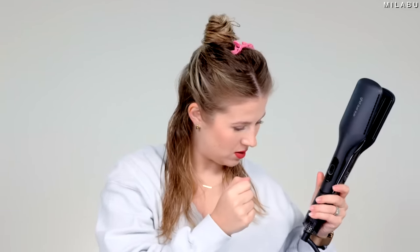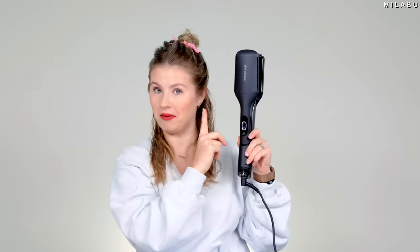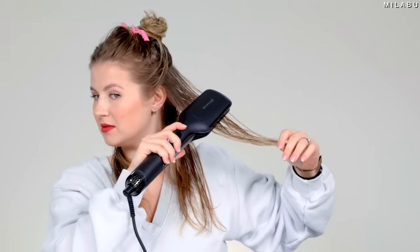Instructions are very simple for the GHD Duet Styler. You just turn this on — plug it in first. It's going to stop blinking or make a noise when it's done. It's pleasant — warm air coming through. So next step: you take a section as wide as the plate, hold it two to three seconds at the root, and then slowly glide down the section of hair and repeat until you're done drying. You can see the air blowing from these little vents.